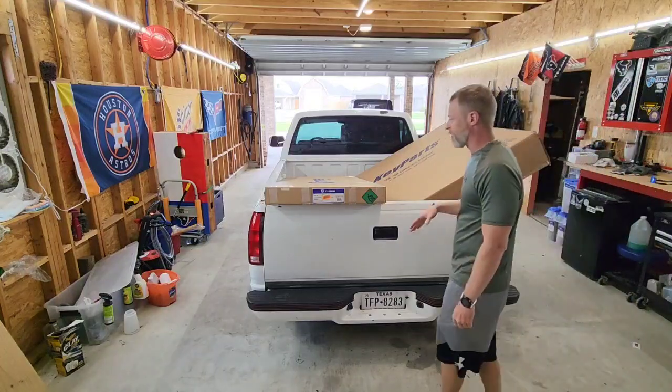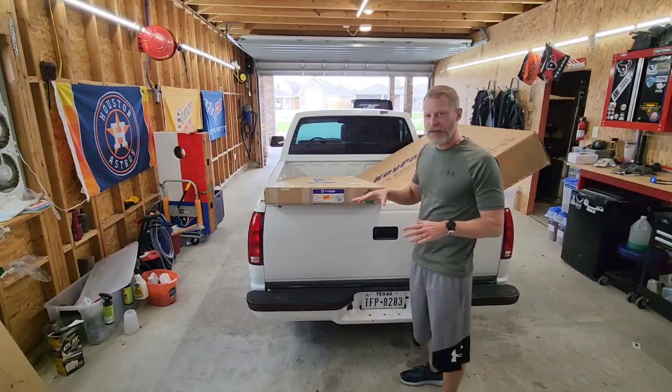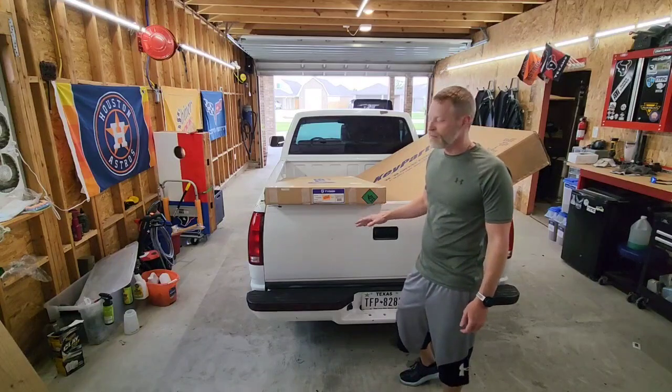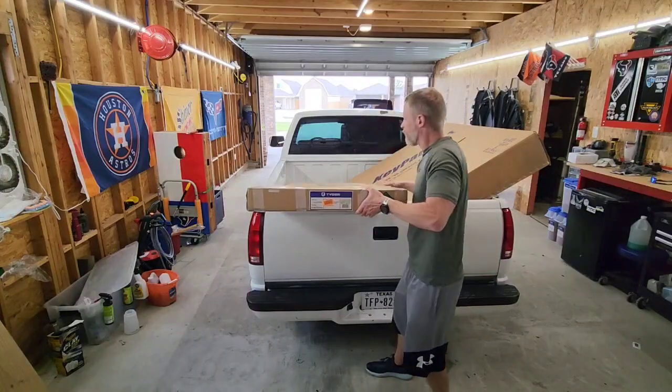First off, there's a big bed cover — it's just a trifold, nothing spectacular. I really wanted one of the low-profile aluminum style that were popular back when these trucks were new, but you can't find them anymore. I haven't been able to find one, so this will have to do for now, but it's solid and it's gonna work.